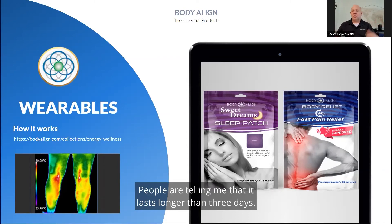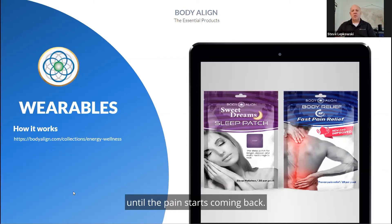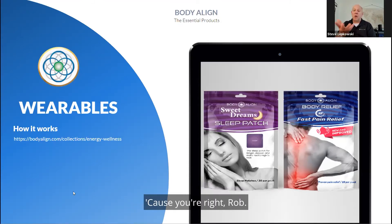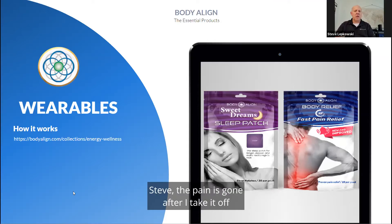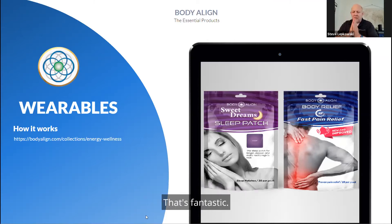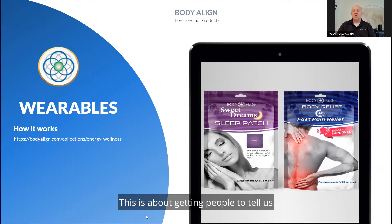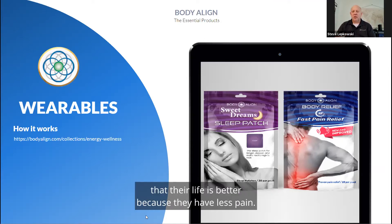People are telling me the patch lasts longer than three days. I tell them to keep wearing it until the pain starts coming back, then take it off. About 10 to 15% of the population says the pain is gone after they take it off and doesn't come back for another three or four days — and that's fantastic. Because I care more about people being without pain than I care about them reordering. This is not about cashflow; it's about getting people to tell us their life is better because they have less pain.